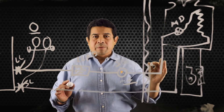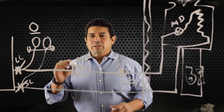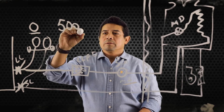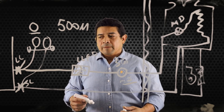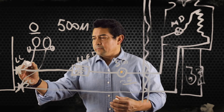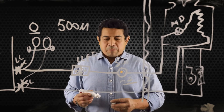Now we can go ahead and remove our liquid line filter dryer, put the new one in place, and pull the vacuum down to 500 microns. Once we've done that and we're holding, we can go ahead and open up the liquid line valve and open up the suction line service valve, and we'll get the same refrigerant back into the system.